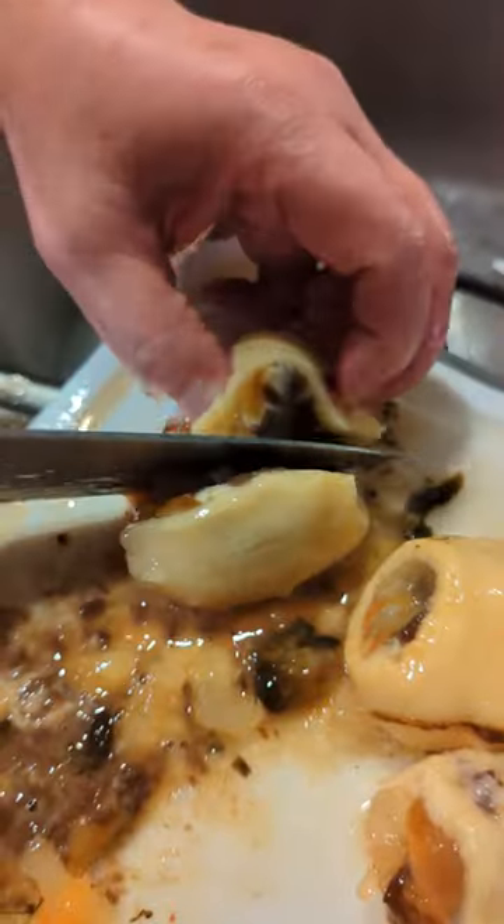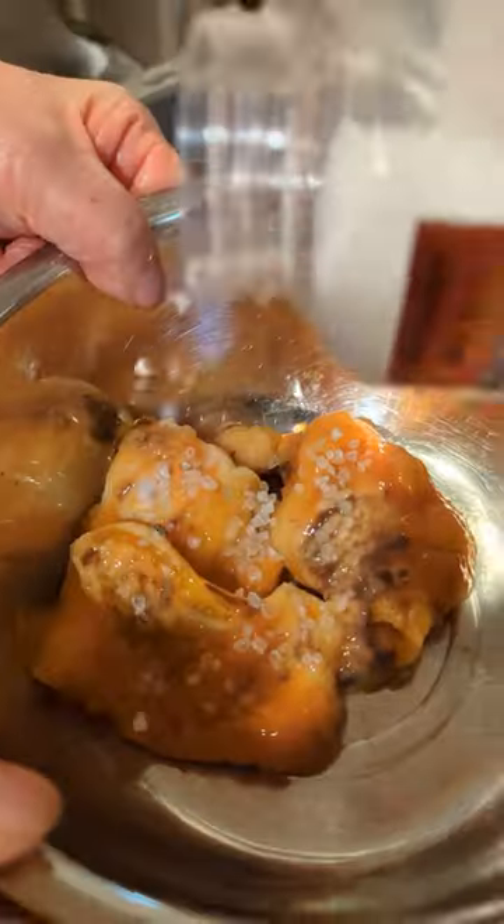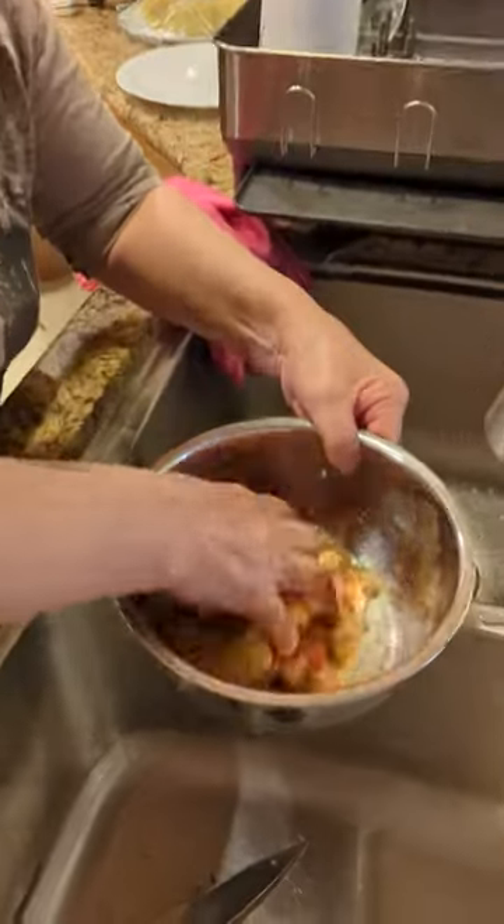Make sure to remove all the brown bits — it's their digestive tract. Next, we're going to wash it with a coarse salt to remove the slime, similar to how you would prepare escargot. Rinse about three to four times until the water runs clear.